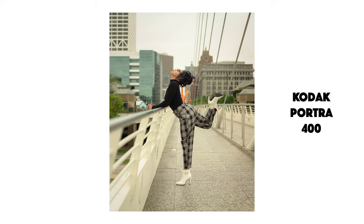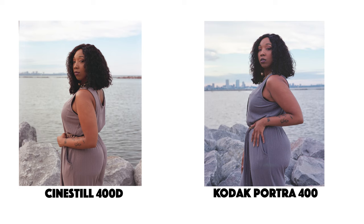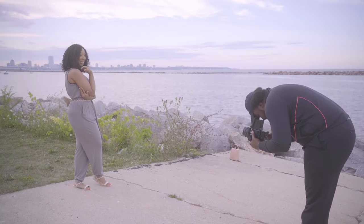I love the warm tones that Portra 400 gives. Unlike the CineStill 400D, which I feel focuses more on the reds and yellows, the Kodak Portra 400 focuses more on the yellows and oranges of the image. You can kind of see that in the photos — I'm going to show some side by side on screen so you can get an idea for yourself. Let me know how you think the color palettes match up for Portra 400 versus CineStill 400D.